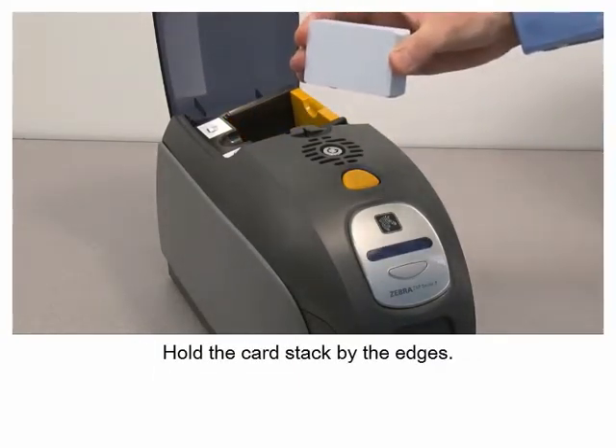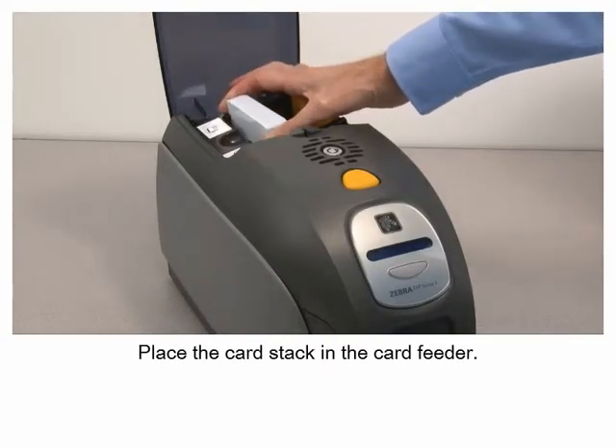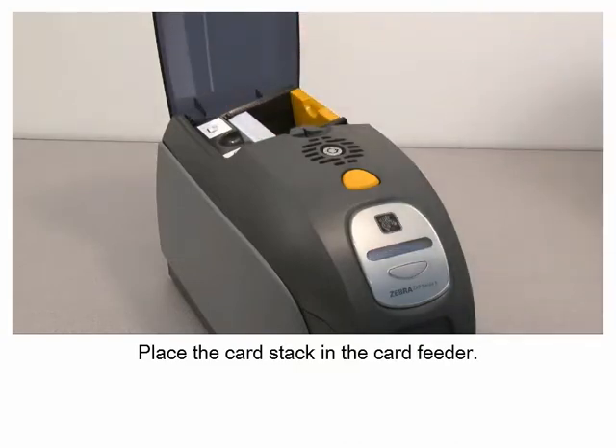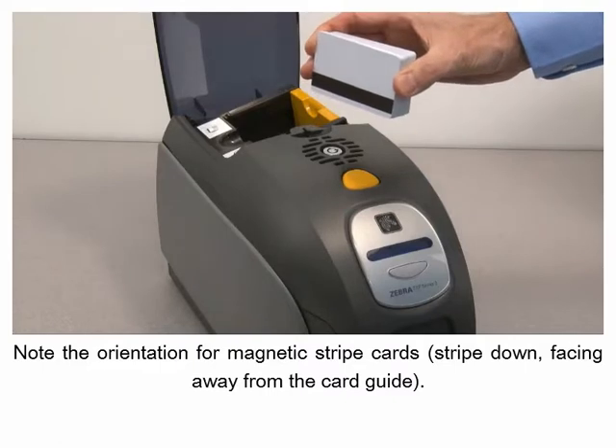Hold the card stack by the edges and place the card stack in the card feeder. Note the orientation for magnetic stripe cards.